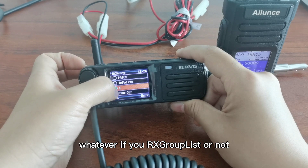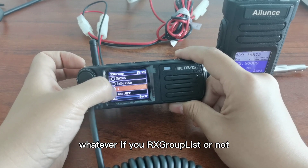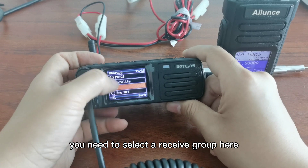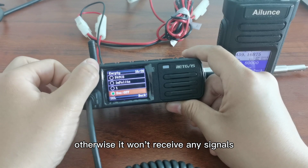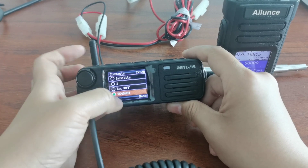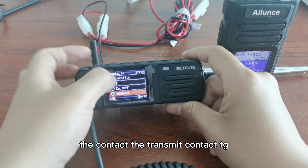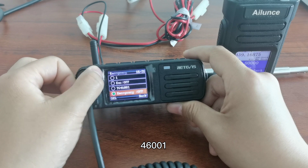If you have a receive group list or not, you need to select a receive group here. Otherwise it won't receive any signals. The transmit contact is TG 46001.